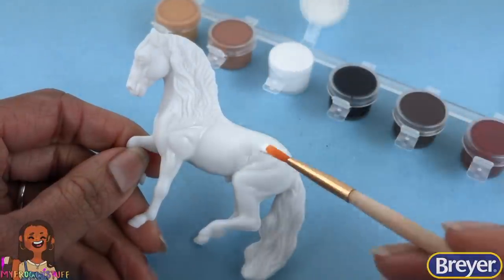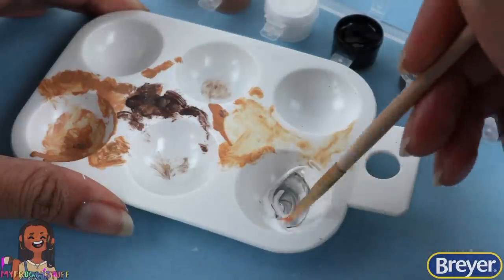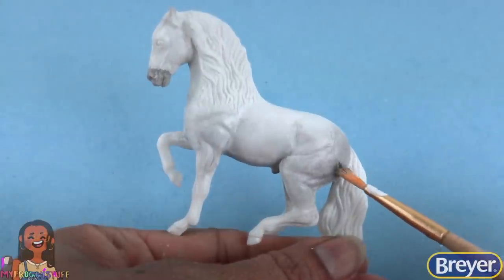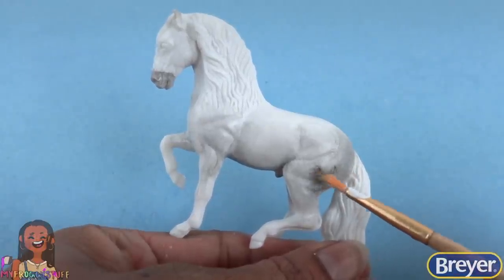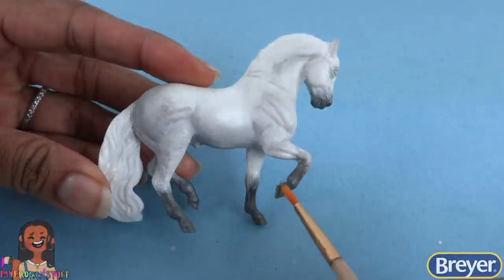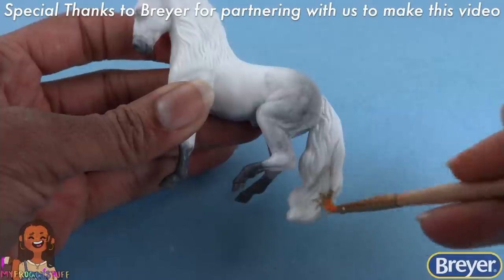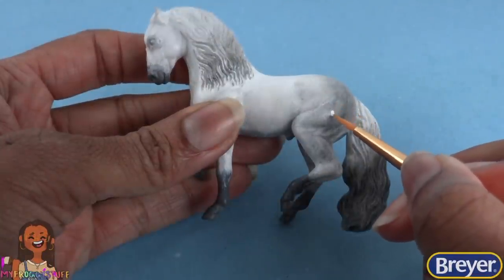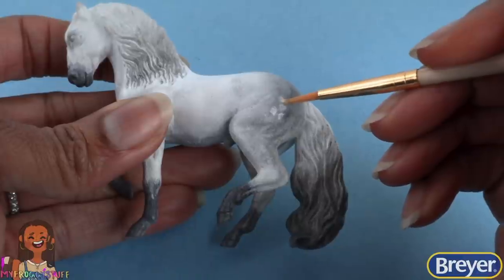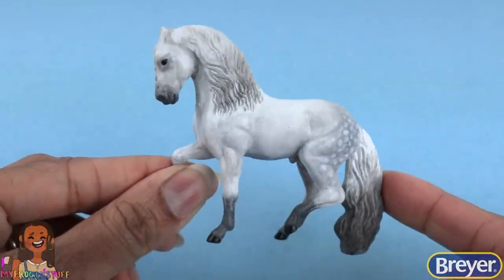I chose to water it down a little so it's nice and thin, giving us a golden palomino. Let's take the Lusitano and paint it all white. Add a tiny bit of black paint to white paint to make gray. Use it to add shadow to the horse. White paint to smooth it out, and I'm adding a little bit more gray on the back legs. Add gray to the muzzle and around the eyes. I made it a little darker on the lower legs and the muzzle. And let's add some gray to the mane and tail as well. Let's add a few little dapples with a little white paint, right over the grayer parts that we painted.